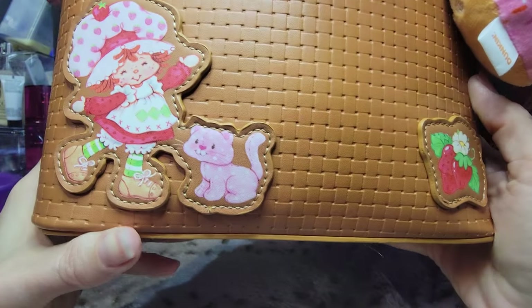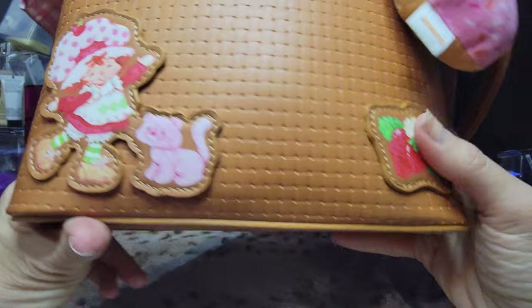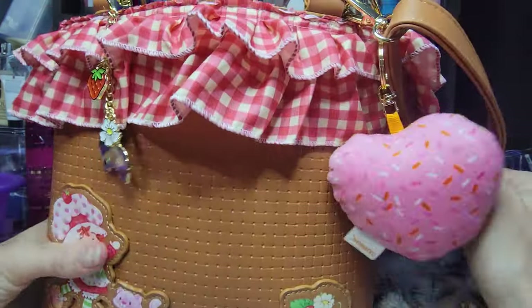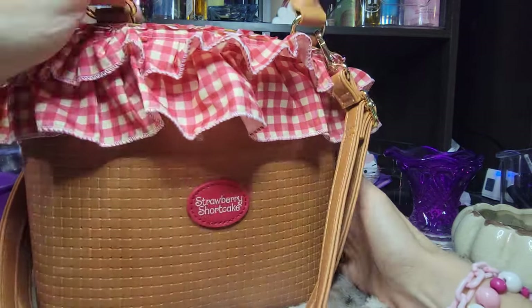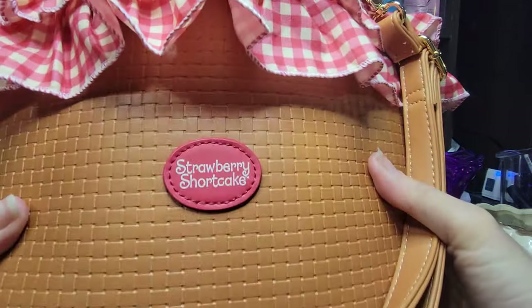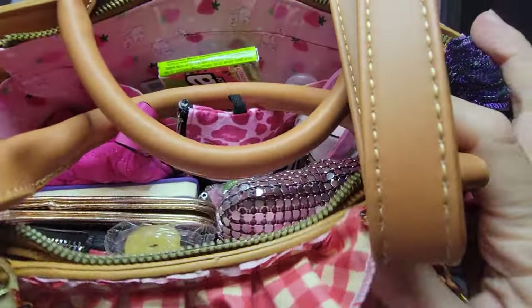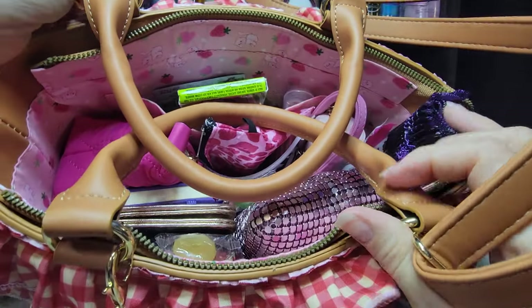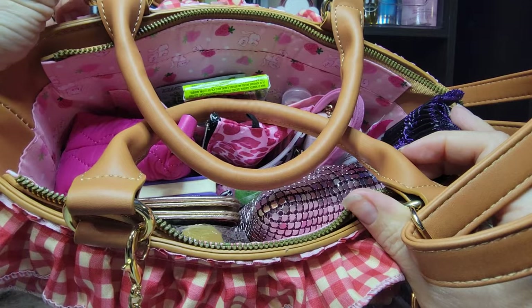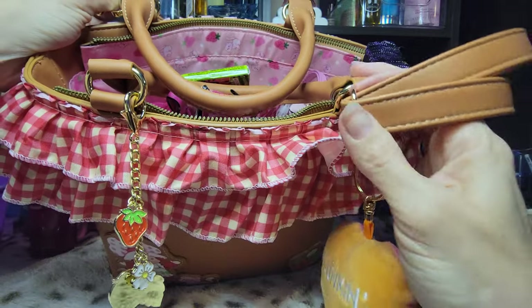It's got the cute little Strawberry Shortcake on here and Custard. I used to have a little plastic toy Custard somewhere and I tried to find it, but I cannot find it. I don't know if it's at my parents' house or if I just donated it. But now I wish I had it. It's just so cute. It has this strap that you can attach however you want to. Normally with a crossbody bag it bothers me to have a strap attached on opposite sides like that, but with this one it didn't bother me at all. Maybe it's the size of the bag that makes the difference.